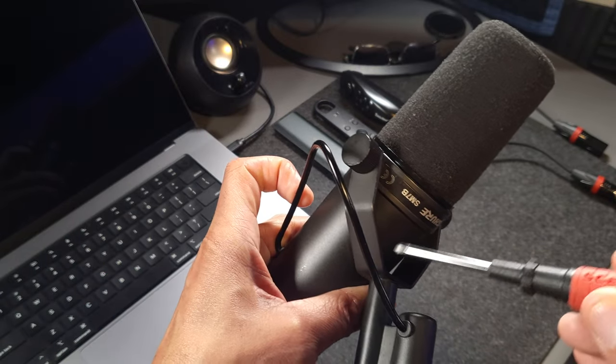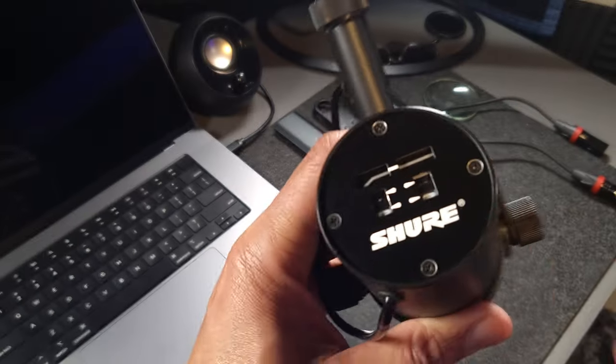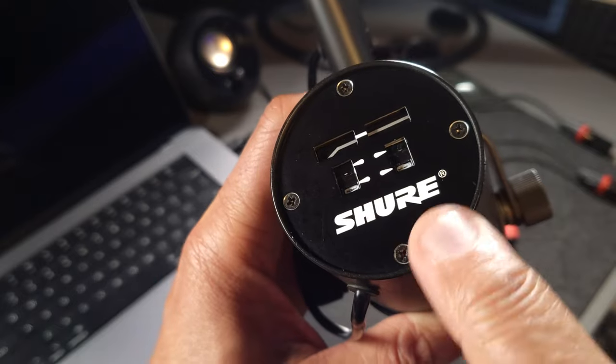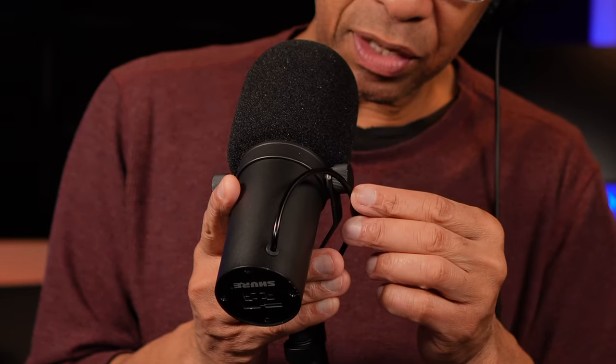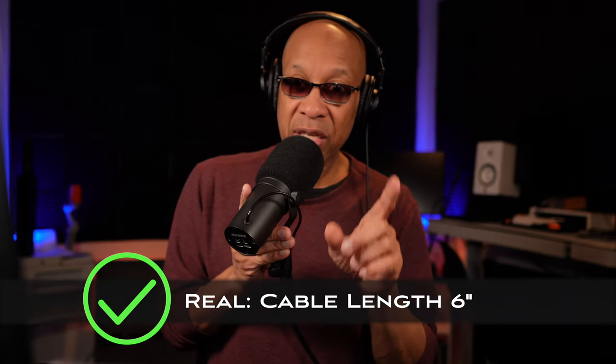Some of the key points I'm going to show you will allow you to instantly identify the microphone right off the bat, and then some other points will require you to open the microphone up to see the internal components so you can compare the differences. One of the key points you need to pay attention to is the actual cable. There are two key features you must pay attention to regarding this cable — the first is how long the cable actually is.